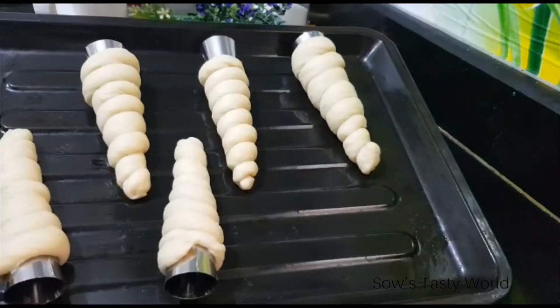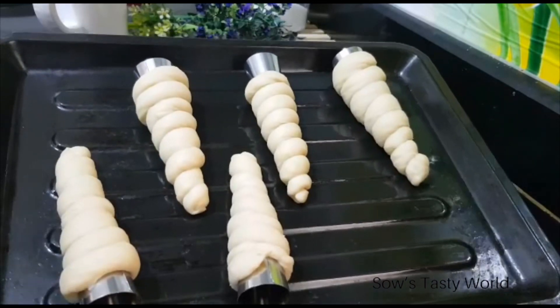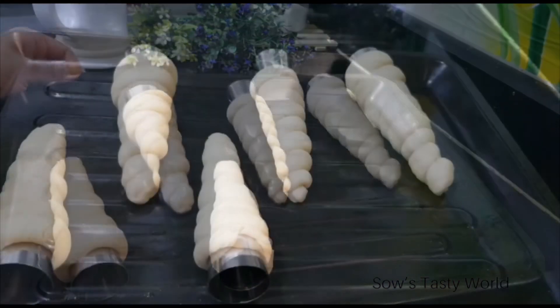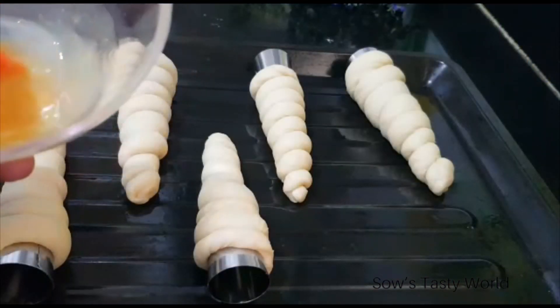With this measurement of dough, you can prepare 7 bread corns. Now these have to rest for at least 5 to 10 minutes. Before baking, give a good egg wash.